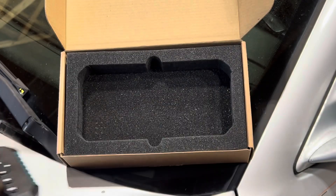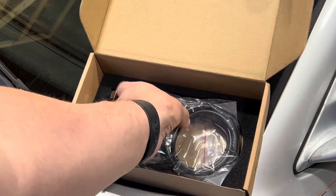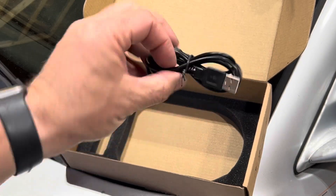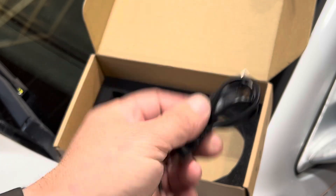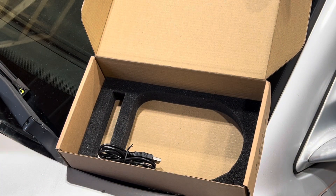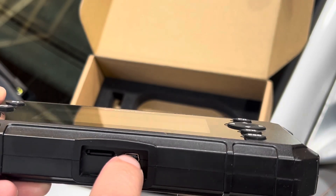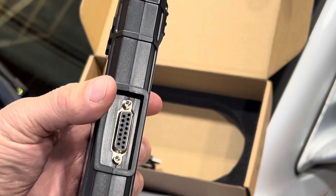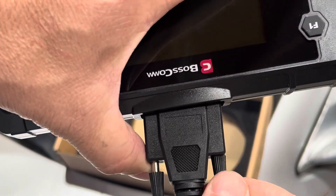A neat little handheld tool. What you get in the box is the tool itself, and we also get our cable that's going to connect us to our OBD-II port. We also have a power or sync cable that I can hook up to a USB port or to a computer if I need to update the software. At the bottom we have a memory card slot and a USB cable connection port. At the top of the tool we have the port where you connect your diagnostics cable that plugs into the OBD-II.